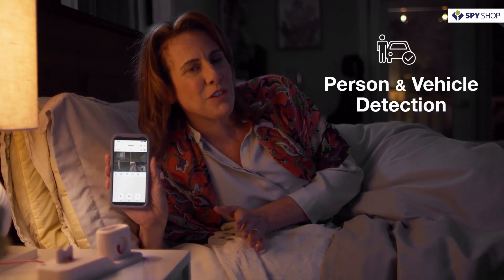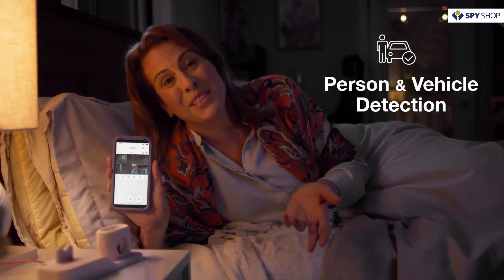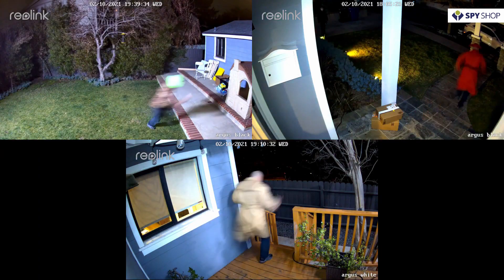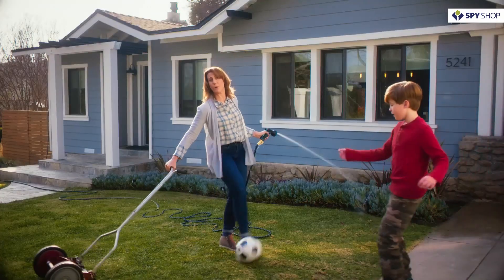And with the human and vehicle detection feature, you only get a phone alert when something serious is happening. If you'll excuse me, I need to deal with this. Get off my lawn! With one less thing to worry about, I've taken multitasking to a whole other level.